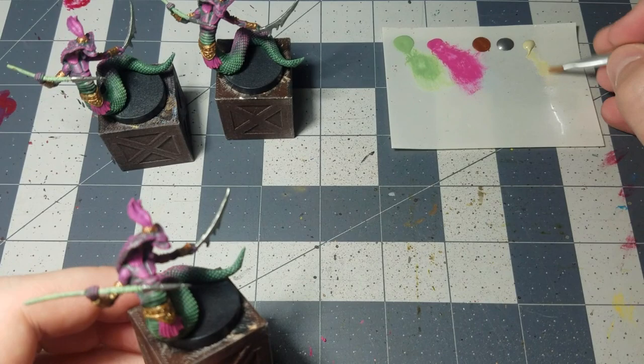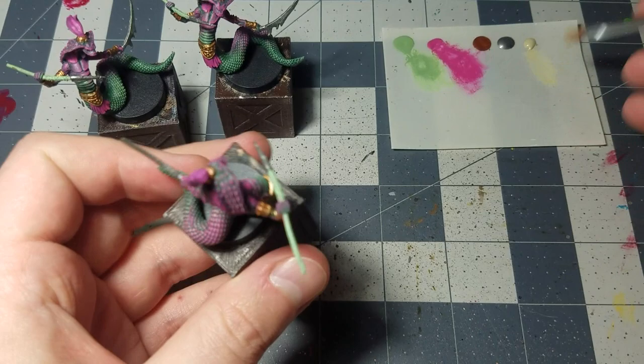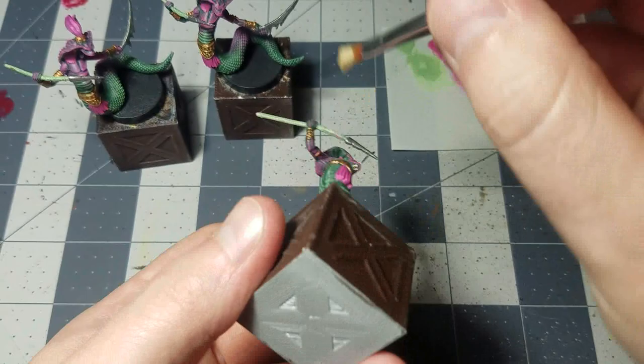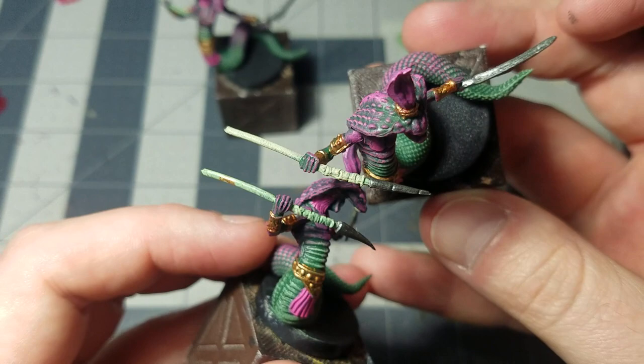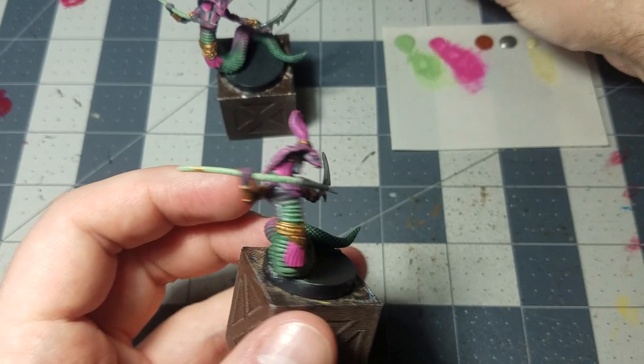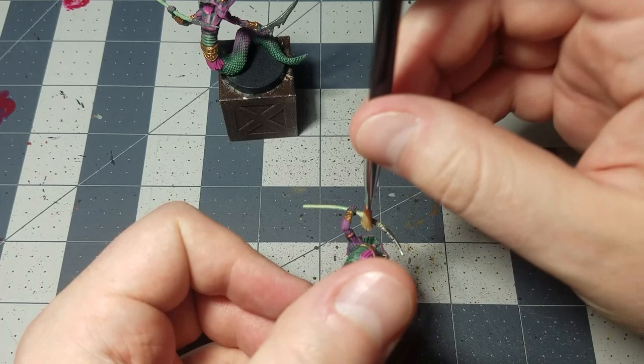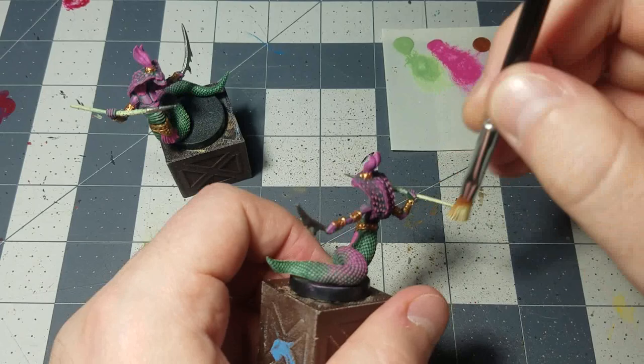The last dry brushing step: take out the dry brush, load it up with scaly hide, wipe most of it off, and go over the spear shaft. It adds just a little bit of fairness and definition to the spear shaft. If you accidentally got some bronze on the spear shaft earlier, the dry brushing will blend it out — no big deal.